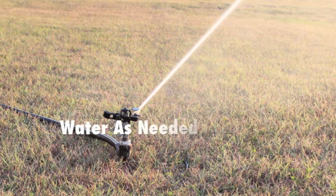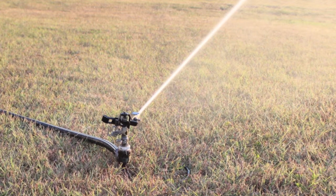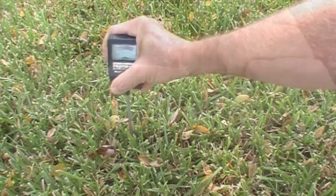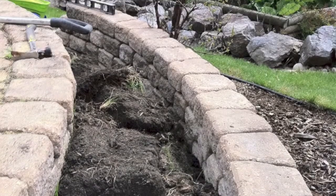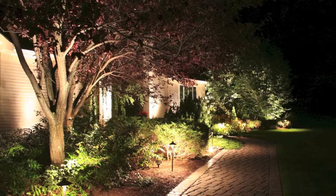It's easy to forget that your lawn needs moisture year-round. Dormant grass doesn't remind you to water like it does during the growing seasons. So monitor weather conditions and check your lawn with a moisture meter at root level to tell you when it's time to water. Winter is also a great time to make additions to your lawn like flower beds, raised beds for gardening, pathways, patios, and outdoor lighting improvements.